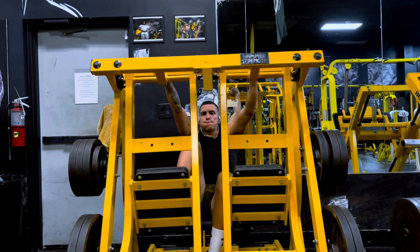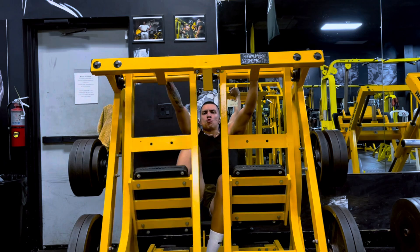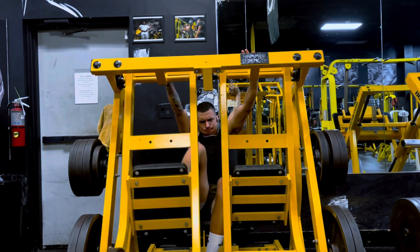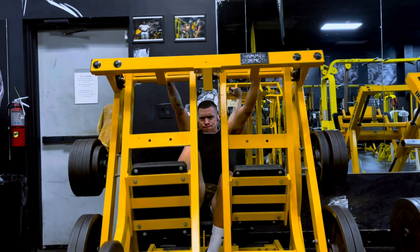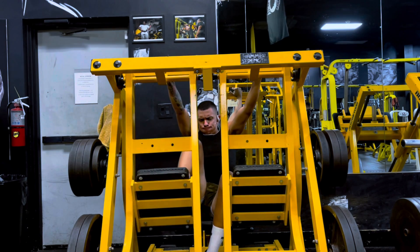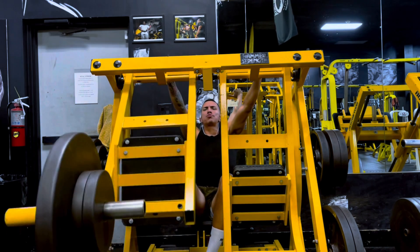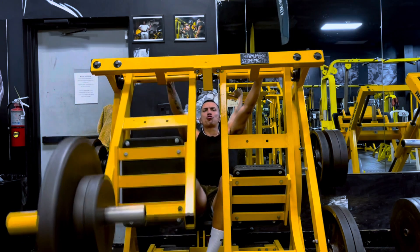It's all about priming the muscles you're going to be targeting for the actual working set, because we are practicing progressive overload. So a good solid six reps — threw another 10 on each side and was able to get a good 10. As you can see, I pause all the way at the bottom. I don't allow any inertia or gravity to give me that bounce. I want it to be pure quad movement.